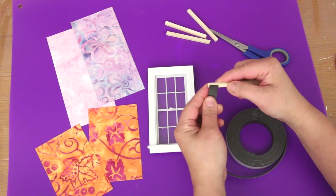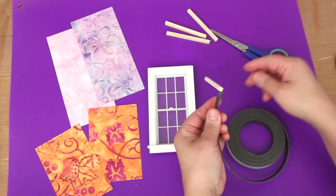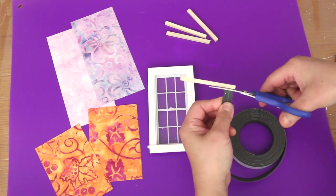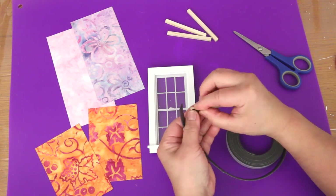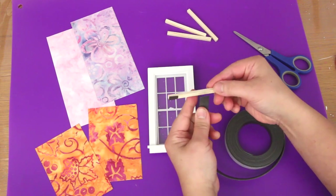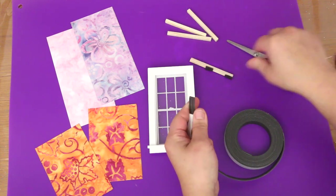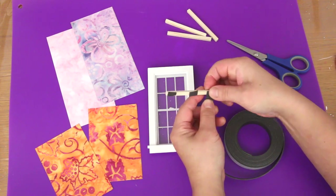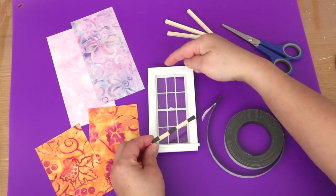To measure how much magnetic strip to cut, I just stick it to the dowel and cut. That piece just fell off — stick it back on. Put one in the middle and one more at the end. I'll need pieces on the window frame too.